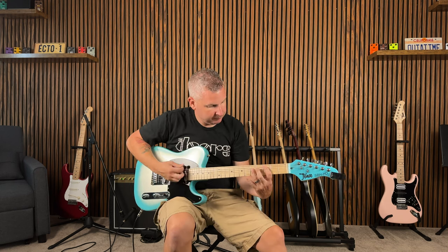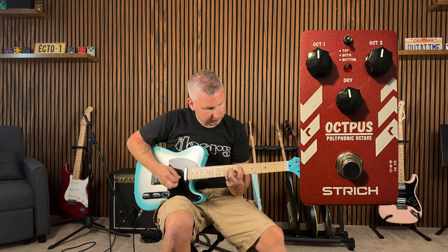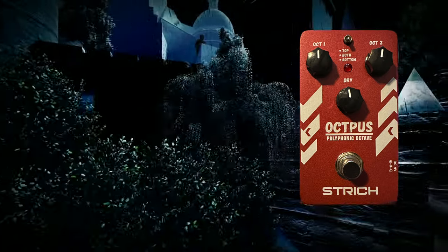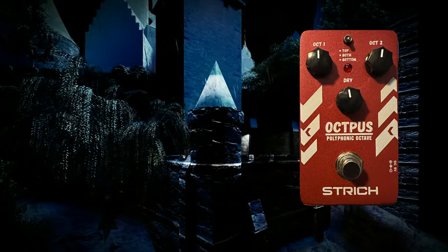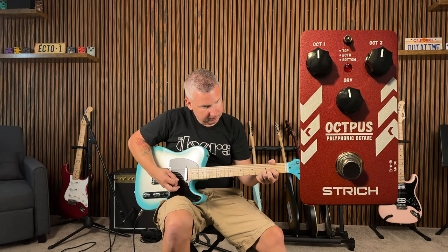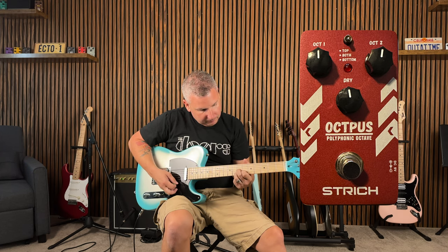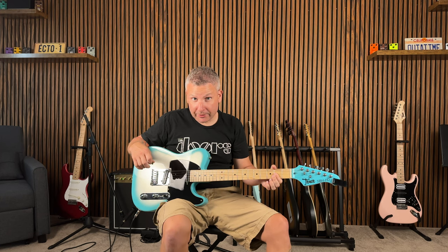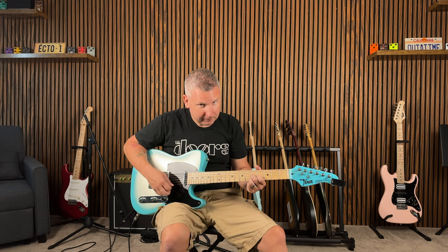Now we just put the toggle switch up to both. Pretty interesting sound to get out of this thing — sounds very like 80s Castlevania-type action going on, for all you Nintendo players out there. We'll throw it up to the top.